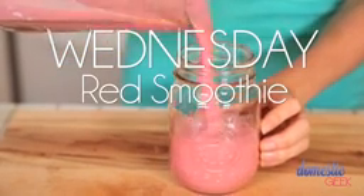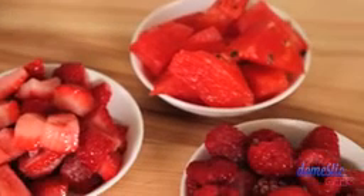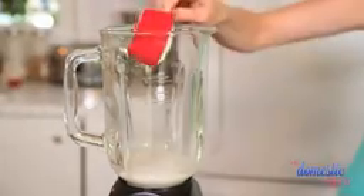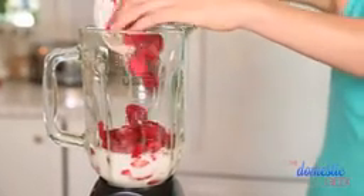For Wednesday, I'm ready for something bright and beautiful like this ruby-red smoothie that features watermelon, strawberries, and fresh raspberries. It's absolutely delicious. We're going to mix it all up with a little bit of almond milk and some Greek yogurt — I'm using vanilla-flavored Greek yogurt for this recipe. And boom, there's breakfast, baby.